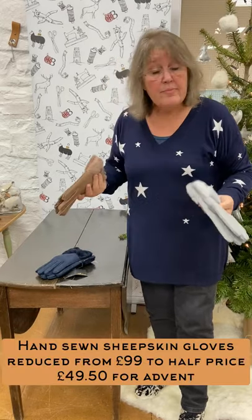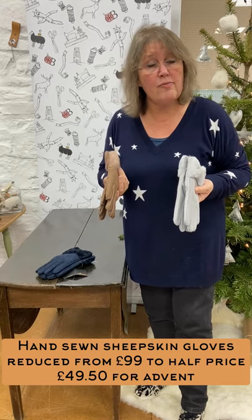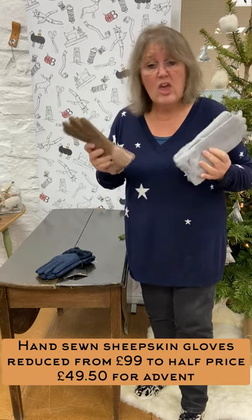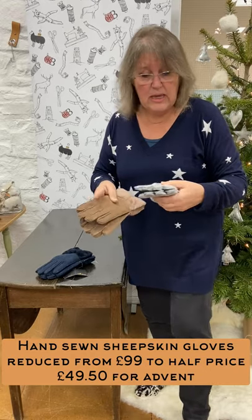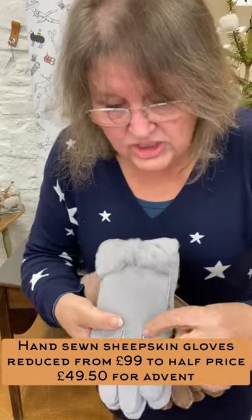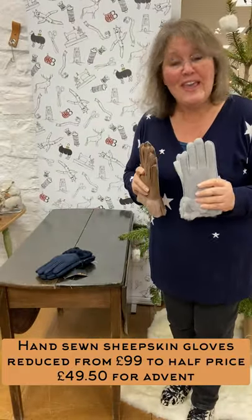A little bit of old-fashioned gloving knowledge there. Reduced from 99 pounds to half price, 49.50 — three great colors, merino sheepskin, all hand cut and all hand sewn. Absolutely beautiful, enjoy!